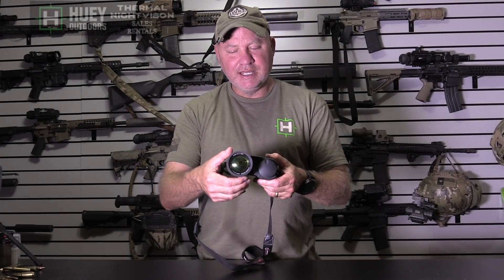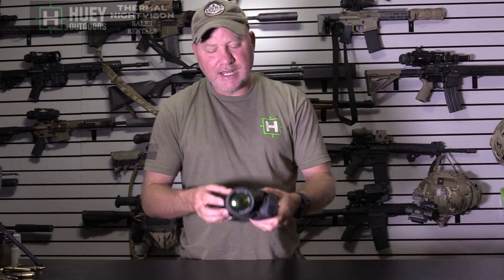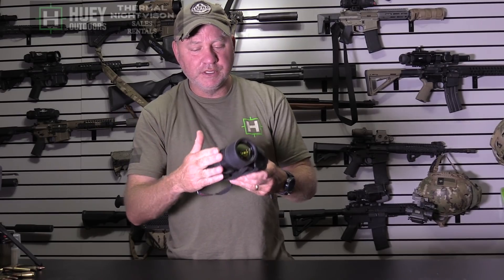The other thing is it has a focus on it. The Trijicon scopes did an excellent job setting to infinity and they are pretty spot on from maybe 10 yards to infinity. With this, you can get that extra little bit of focus when you need it — at extended ranges or really up close within 10 yards — and get it perfectly sharp.